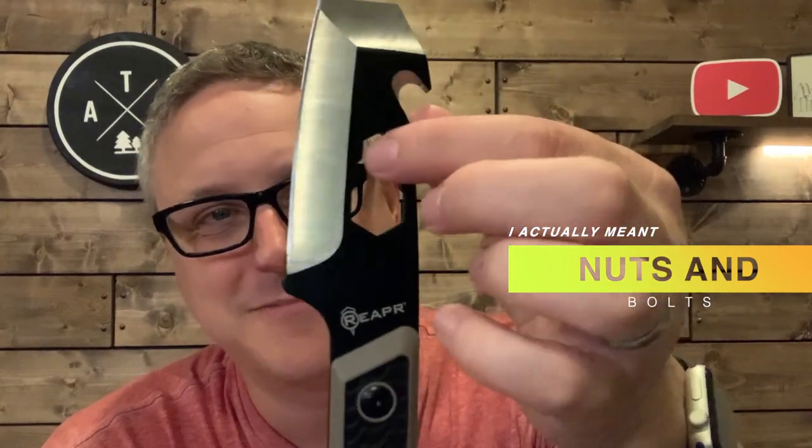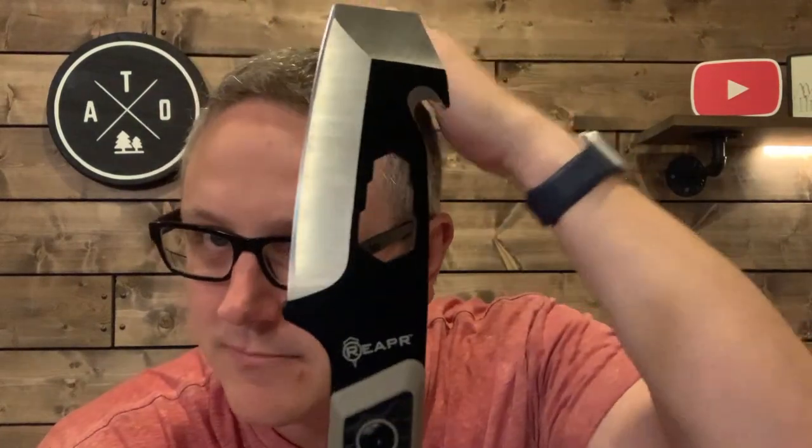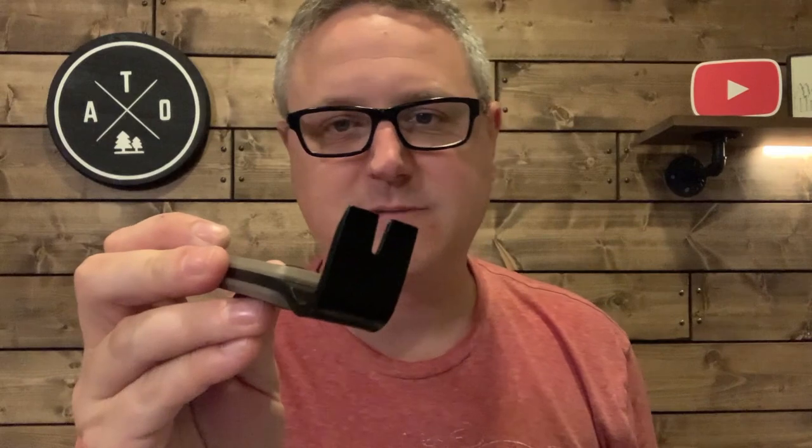It has a multi-socket set built in — looks like maybe a 10, 12, and 14 millimeter, if I had to guess. The website doesn't specify the sizes, so I'll have to test it out. I like that because I don't always have my socket set on shorter trips. The pry bar end also has a nail puller on it, so if you ever needed to pull nails out you could do it.